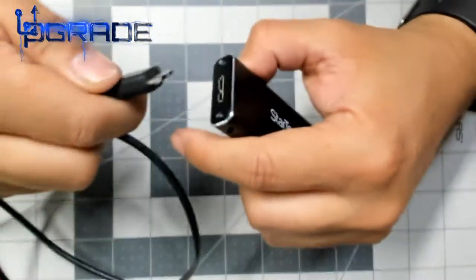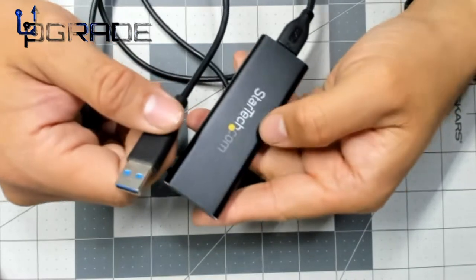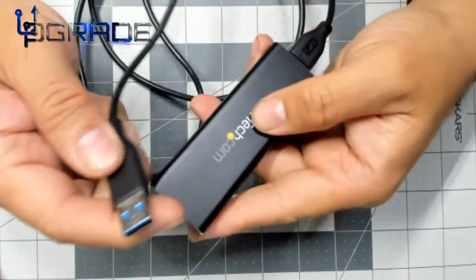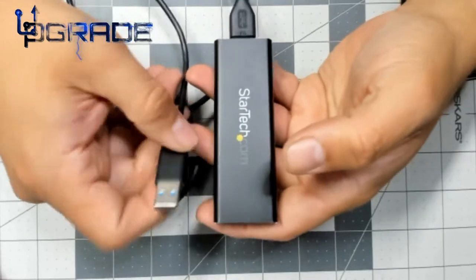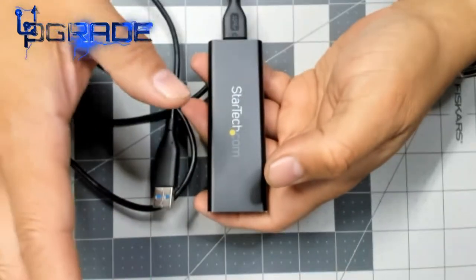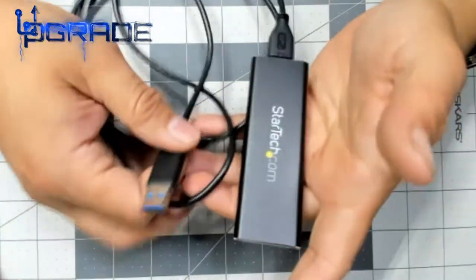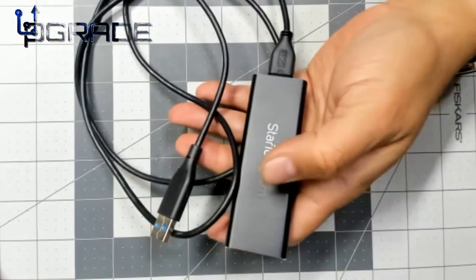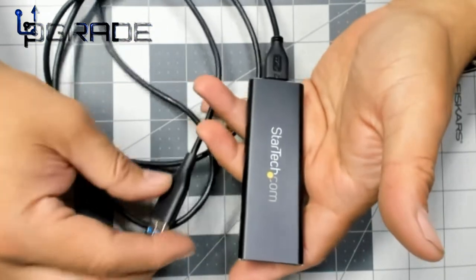Plug in your USB 3.0 cable and it will identify as a new drive. Over USB, you can run it at around 640 to 650 megabytes per second — roughly five gigabits per second transfer rate. That said, you're not using the full potential of the M.2 drive itself, which natively runs at around 3,500 megabytes per second. So you will lose some speed, but it's still significantly faster than a mechanical drive. This enclosure itself runs about $40 depending on where you buy it.